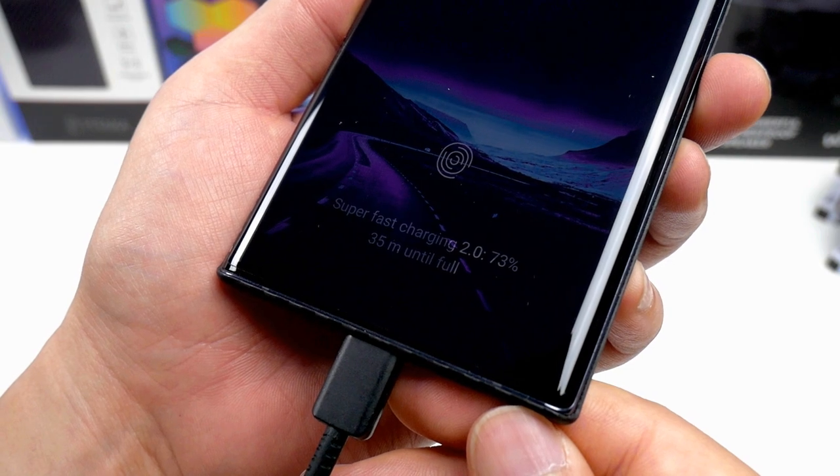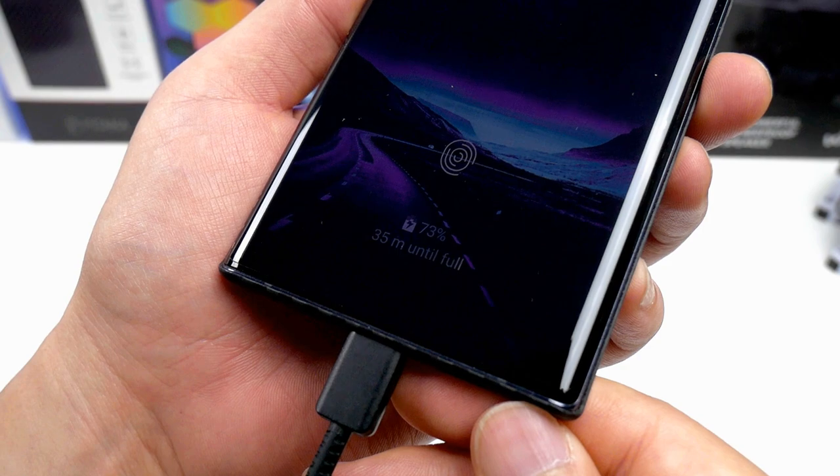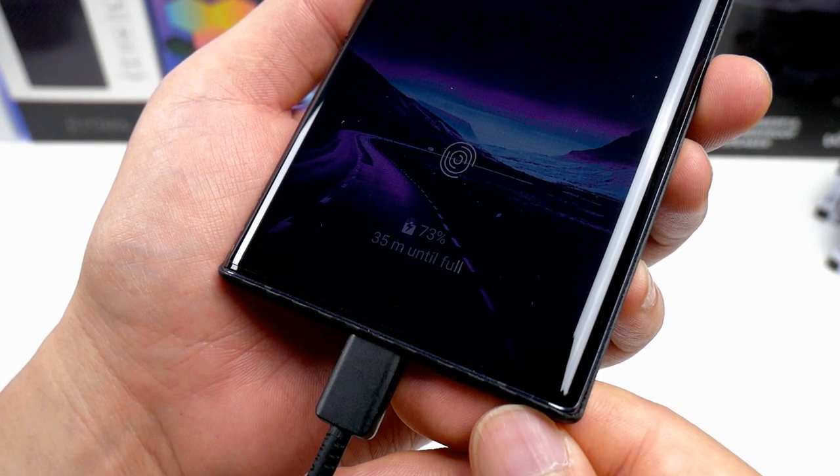To round this up for those who are not aware: Samsung fast charge is 15W, super fast charge is 25W, and super fast charge 2.0 is 45W.